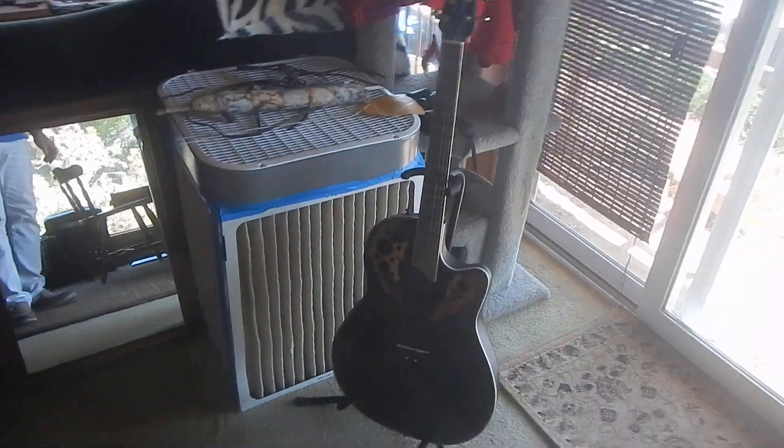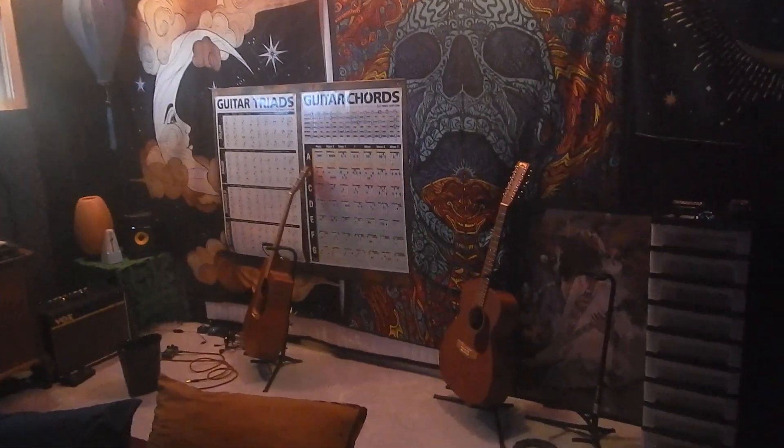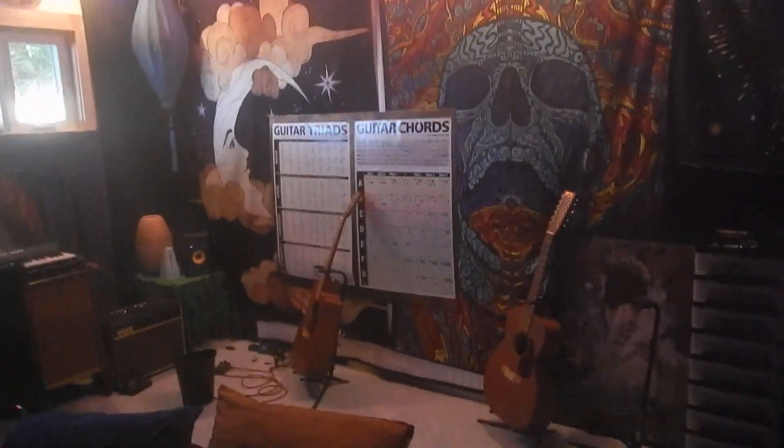I got this one, and I've got this one. And I've got a music room back here. And there's those guitars. And I'm going to get a few more. That's it.